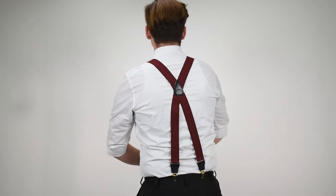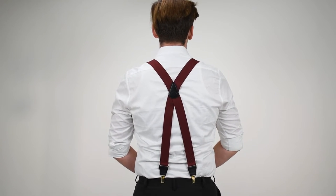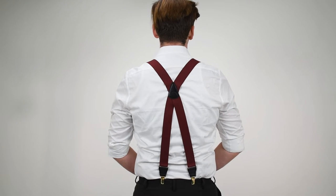As we look at the back of these, these are X-back — two straps cross in the back. Nice leather cross patch. Two straps down to the pants for maximum support and balance.